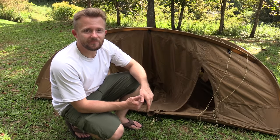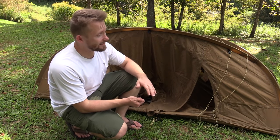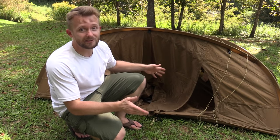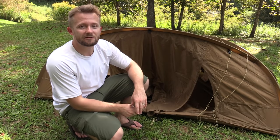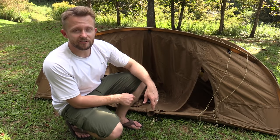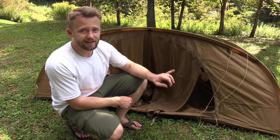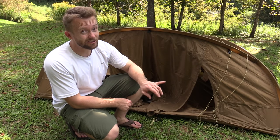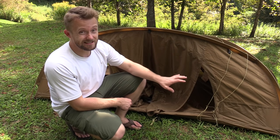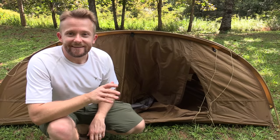That wraps up my follow-up review. In my book, it is still a thumbs up — I love this tent. It is not for everybody, and I completely understand that. It was not developed for everybody; it was developed for a select few. If you like tactical — thumbs up. If you need a good four-season tent — thumbs up. This is actually cheaper than a lot of four-season tents by a large margin, so $500 for a really good four-season tent is a steal. And you know that if you know anything about four-season tents.